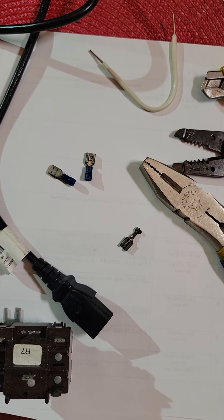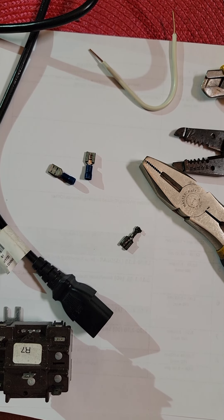Here's a quick video to explain how to jumper terminals in a plug. My son's Westphalia is having problems with a switch — a key switch — and we're going to check that out.